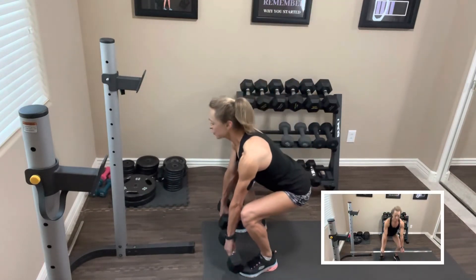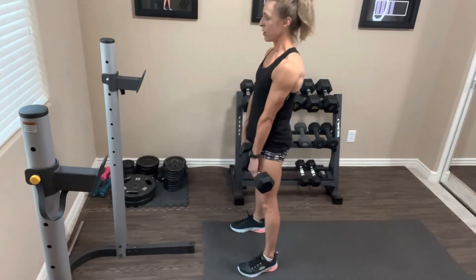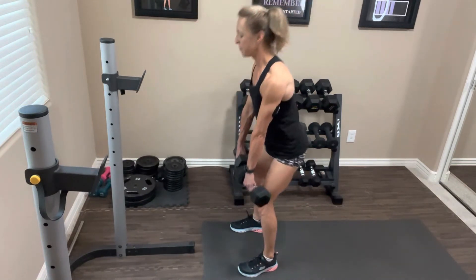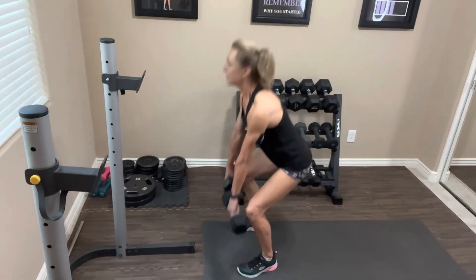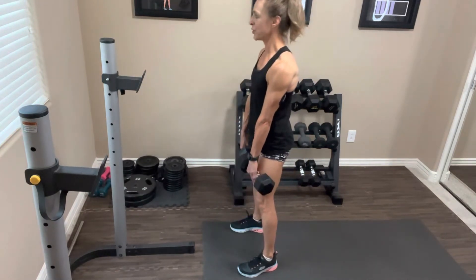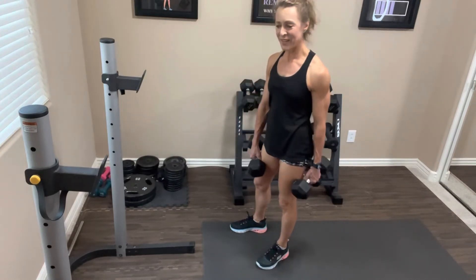We're going to do 15 reps — deep breath, abs tight, squeeze the butt, shoulders are pulled back. Take it down hinging at the hip — think about pressing your knees out, don't let them cave in. Remember: push that butt to the back of the room. Keep going through all 15. Nice job — rest it out, drop your weights if you need to, take a deep breath.